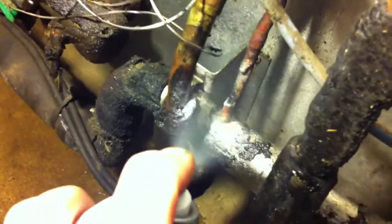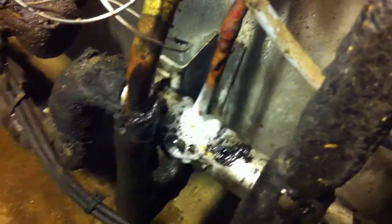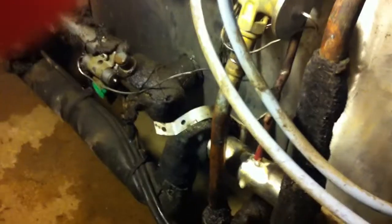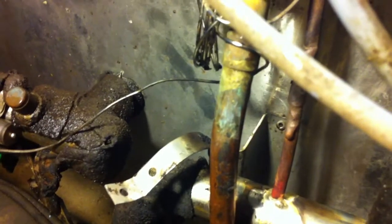It's leaking on that connection there — it's absolutely pouring out. They put this tar stuff on there, so we've got to try and clean that off before we can braise it. They've got some solder on there now. It's a pig today because it's stainless.